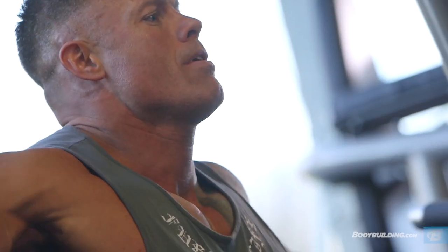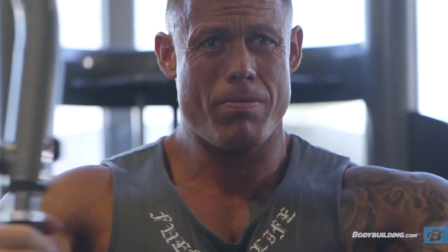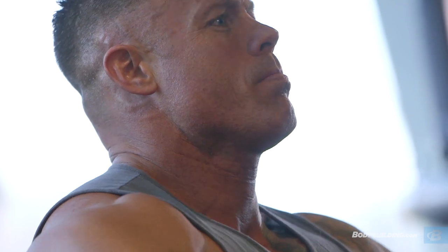With working out the chest, I'm really big into warm-up sets. I picked the machine fly movement to warm up because it really isolates the pectoral muscles, gets the blood pumping, and gets my body ready to really lift some heavy weight.